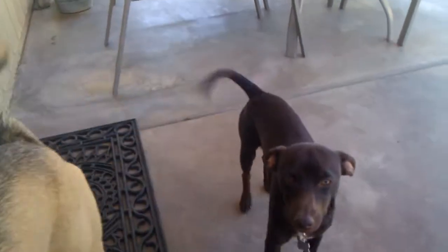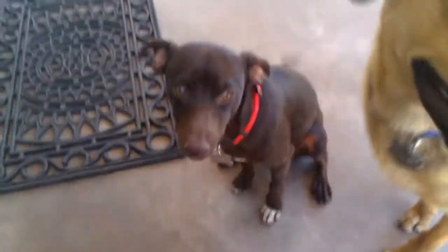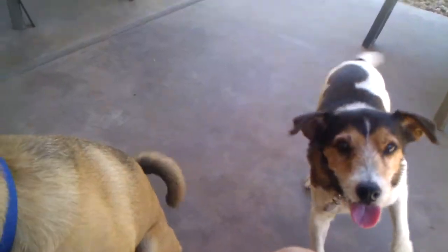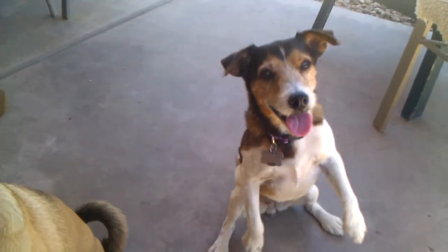Hank, get out of the treat bowl. Nope, stay out. Sit — nope. Oh, Domo's already sitting. And Hank is too. And Sweepy, you need to sit too. Sit. Sit, Sweepy. All right, Sweepy's already sitting up.